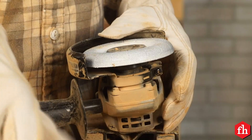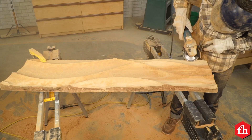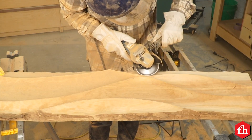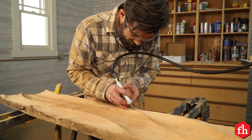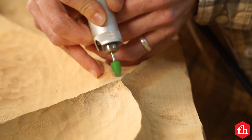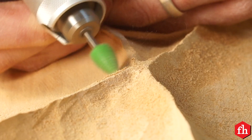Once I'm done with the medium carving disc, I switch to the fine grit. All the carving discs that I'm using come from a company called Sabertooth. I'm also using their one-eighth inch shank burr, which come in lots of different shapes and sizes as well as grits. I use them for this really fine detail work.